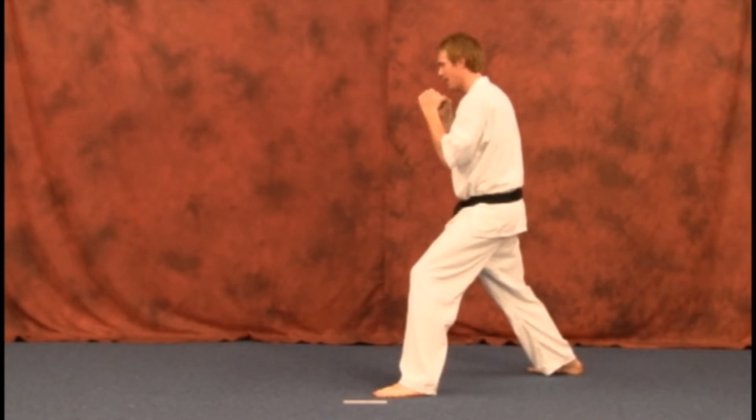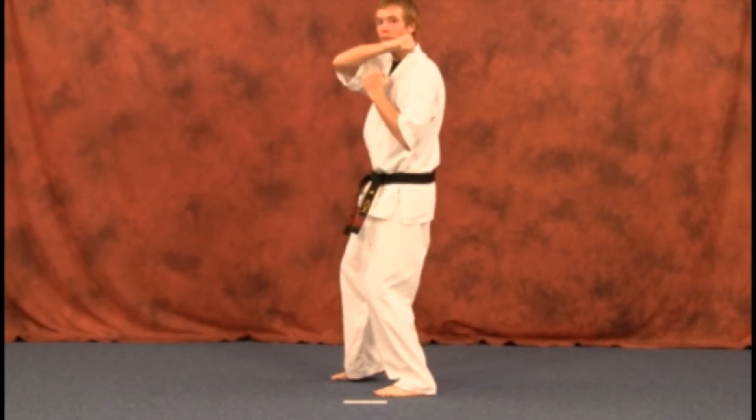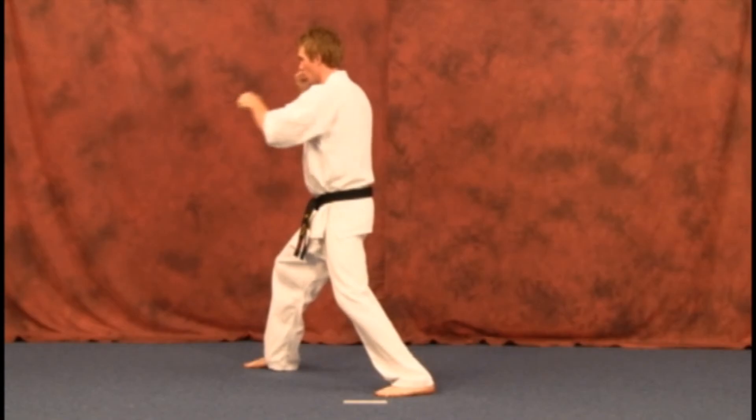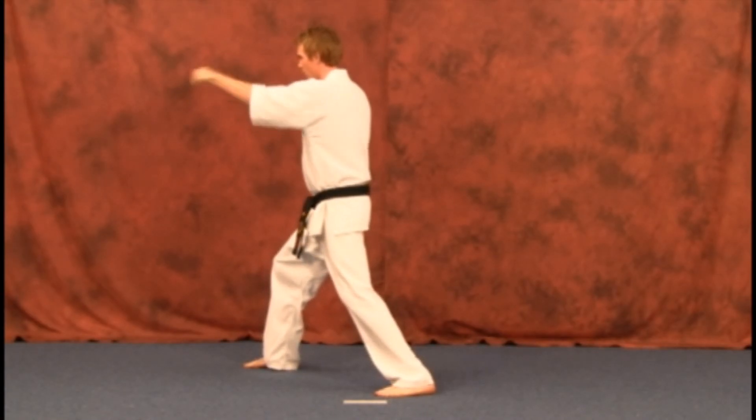One more time — stepping up with our right leg, blocking with your right hand, sliding up, coming over your left shoulder, blocking down: one, two, and three.